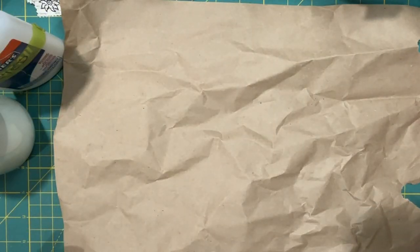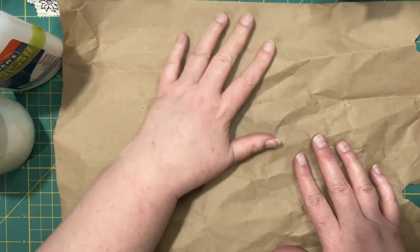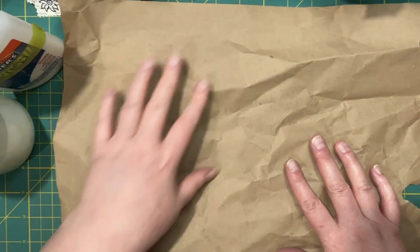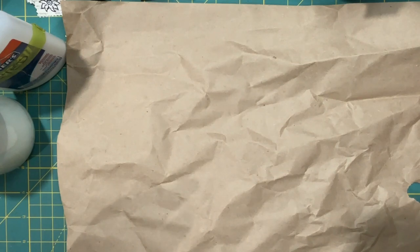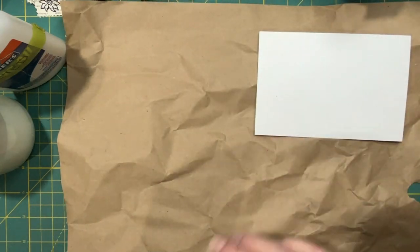Hi everyone, it's Lonnie. Welcome back to Grace Blossoms for You. I've got my work surface here, which is a piece of craft-colored packing paper so I don't mess up my mat with glue. What I want to do today is play with index cards and put some different things on them to make them pretty.